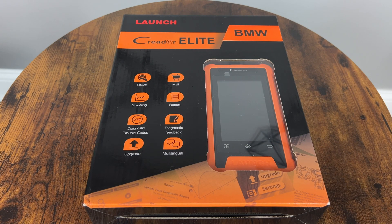Hey guys and welcome back to the SimproKaiGuy channel. As you may know, I am a sucker for a good diagnostics tool, so today we are checking out this full system bi-directional 30 special function Launch CRE Elite BMW scanner. I'm very excited to dive into this one as I haven't seen many new BMW-specific scan tools with this much claimed functionality in this price range.